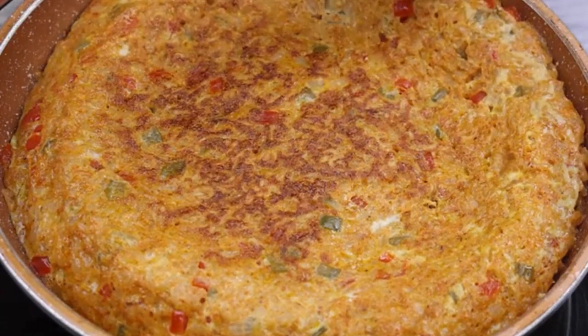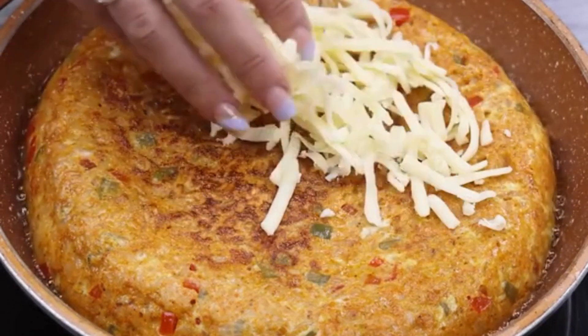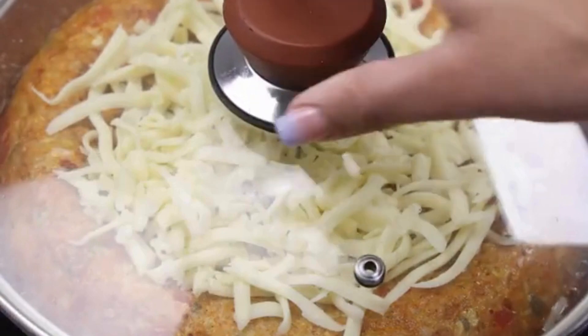Tell me if you have any different recipe with pasta — I would love to know. Finally, I will add a little mozzarella to taste on top. I'll cover it and let it cook to melt the cheese.